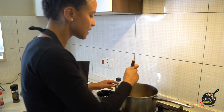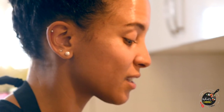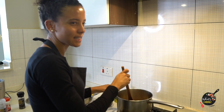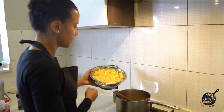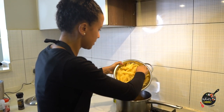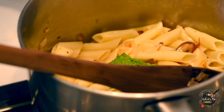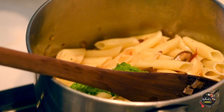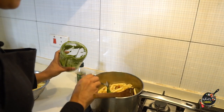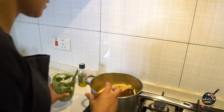I also like to keep the liquid that the sun-dried tomatoes come in because it's really nice to add to salad dressings or when you're cooking other meals — throw in a little bit with your olive oil and it gives it a nice zest or tang. Now I'm going to throw in a few handfuls of my pasta and slowly add tablespoon by tablespoon of pesto until it feels like it's got the right amount of sauciness.